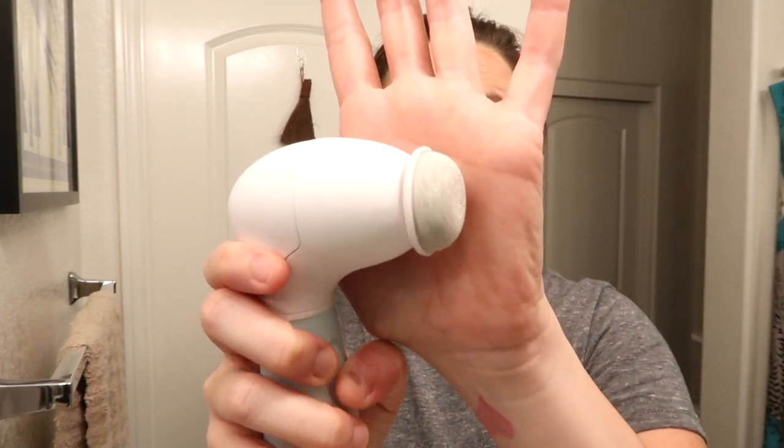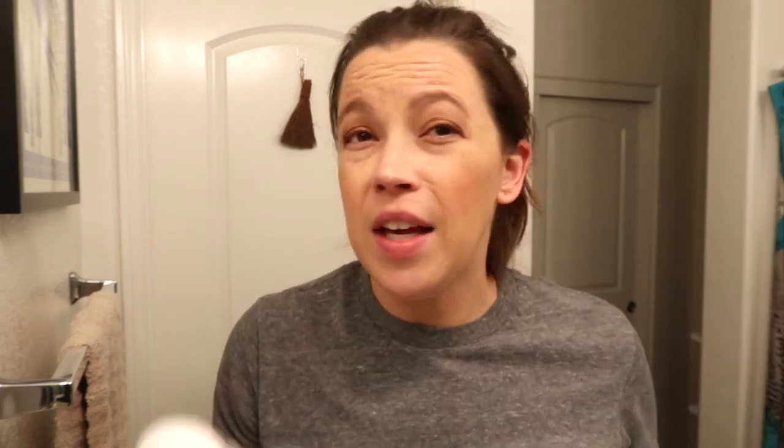I've been using the body attachment on my arms — I get little white bumps and this has been great for that. Then the last attachment is a little pumice stone, which you can use on your feet, elbows, or anywhere on your body that's really dry. I used this on my heels and it worked like a dream.